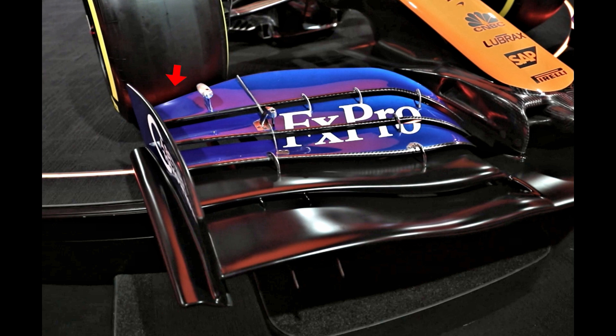The outboard section of the flaps are where the wing differs from what we've already seen, as they bend over to complement the outturned endplate.